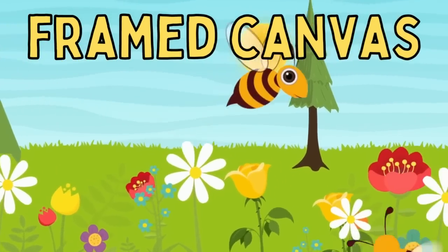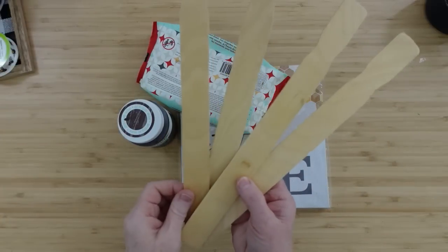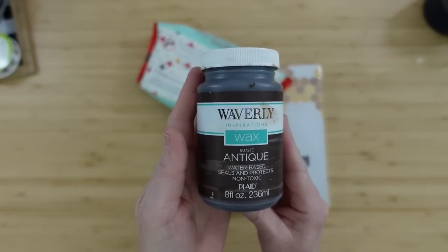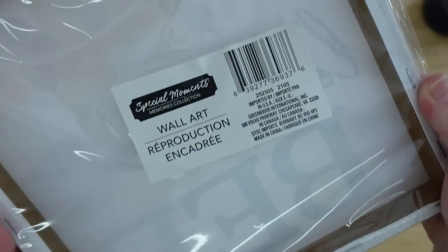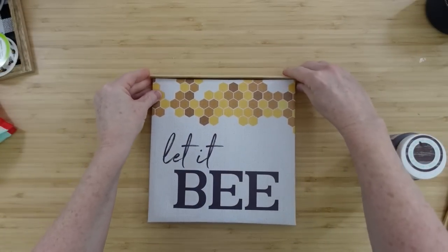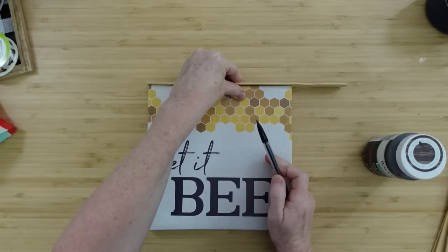The next project is going to be a framed canvas. This is so easy. I've got some Paint Star Sticks, some Antique Wax from Waverly, some Wet Wipes, and a canvas from Dollar Tree. This one says 'let it be' — love it. I'm going to take my paint sticks and we're going to turn those into a frame. I'm measuring off my little pieces and then cutting them down.